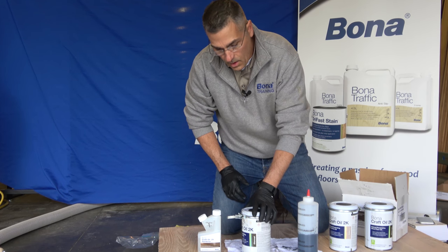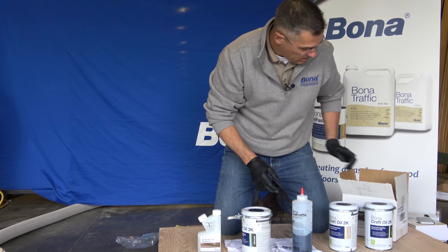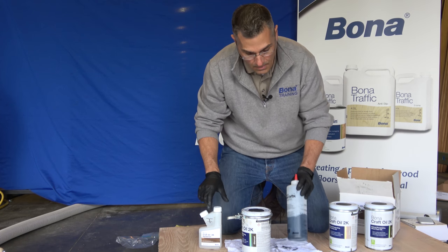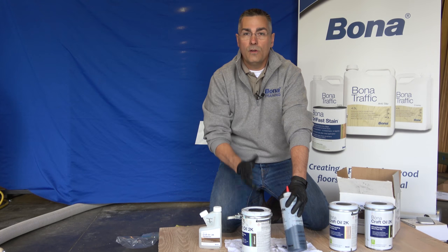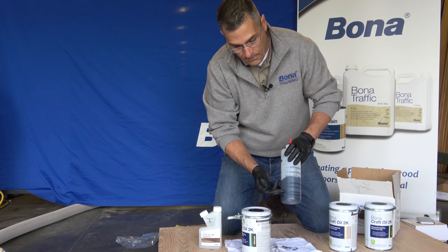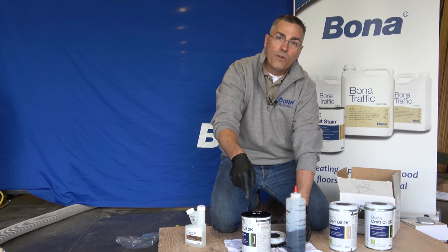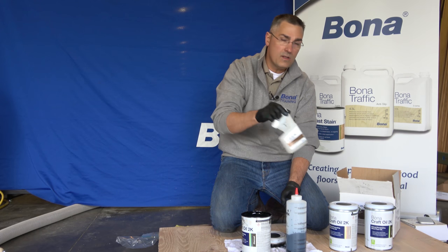We've got our charcoal craft oil kit here. In the kit you're going to have your mix bottle, a funnel, a little ratio chart, and some hardener. Just like our Traffic HD or Traffic Natural, you can do smaller mixes than a full can, so you're never going to have any waste with the craft oil. Fill the mix bottle to the bottom line with just the oil, then top the rest off with the hardener from your mix kit. Remove your puck from the craft oil can and set that to the side. Stir it all up for 45 seconds to a minute, then pour just the oil into your mix bottle and top it off with your hardener from the mix kit.